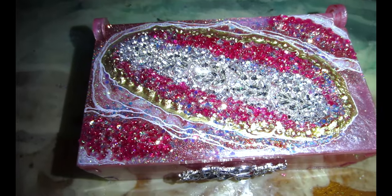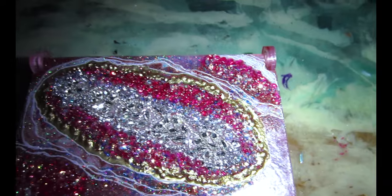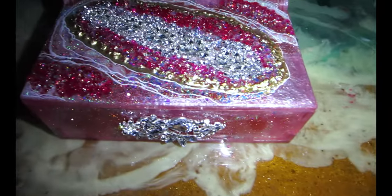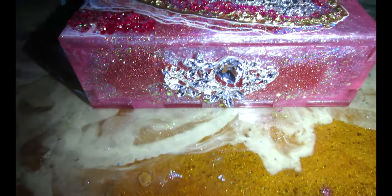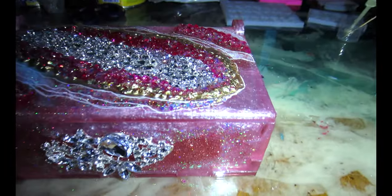Hello, welcome back to my channel. I am back and I have missed you so much. This is a quick sneak peek of what we're going to be doing today. I have partnered with Totally Dazzle and we're going to make this beautiful jewelry box.